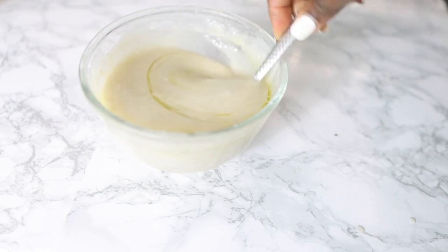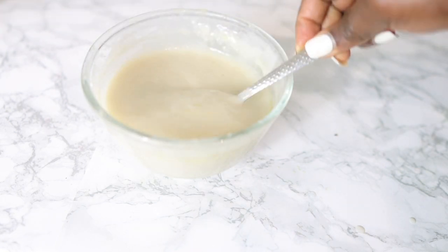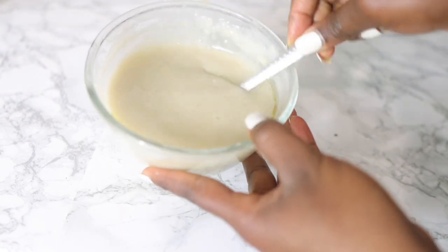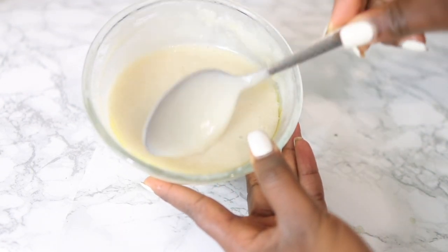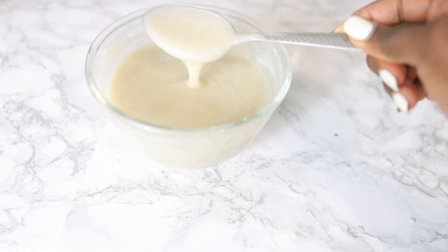I'm adding about a tablespoon of olive oil and combining that, and that's pretty much it. This is all nice and ready — look at that smooth, amazing texture. This thing is so good for your hair; if you haven't yet tried this, definitely try it.